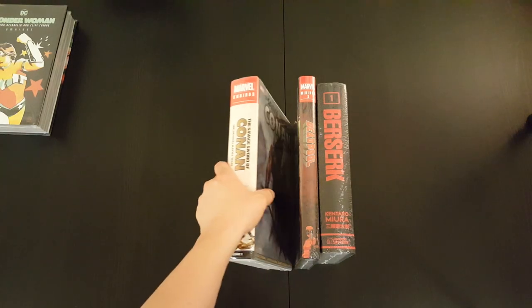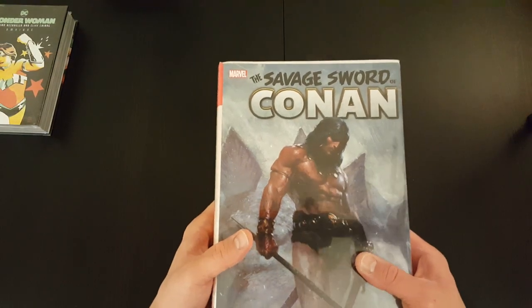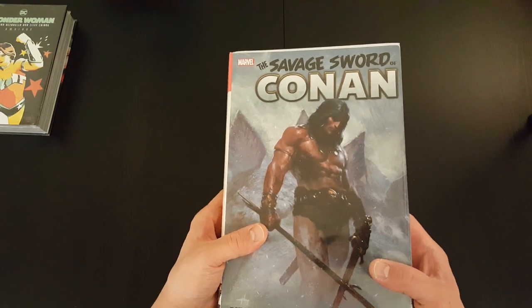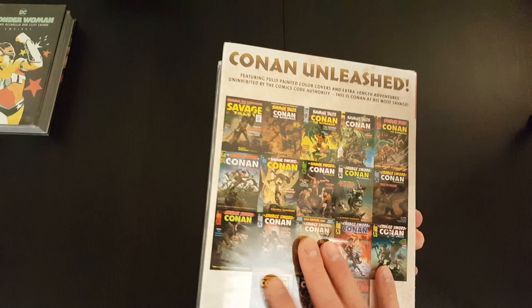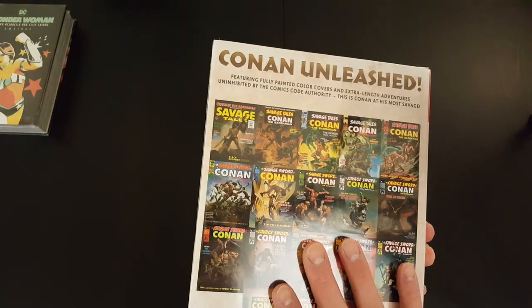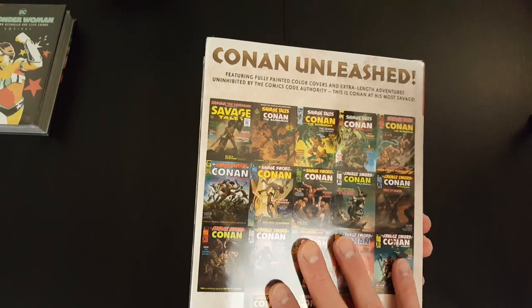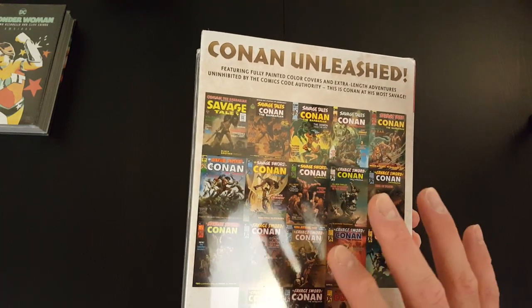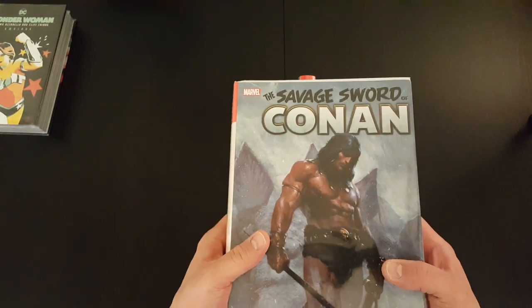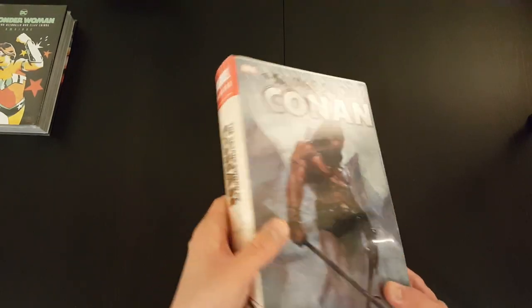Next up, it's the Savage Sword of Conan Marvel Omnibus Volume 1. This will be collecting the black and white Savage Sword of Conan run from the 70s. This will be Volume 1 of a few, I think, because it was quite a long run. But yeah, it looks pretty cool, so looking forward to that as well.